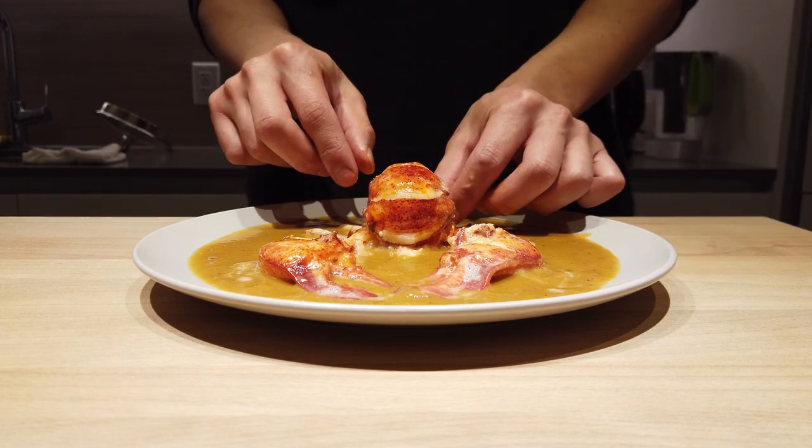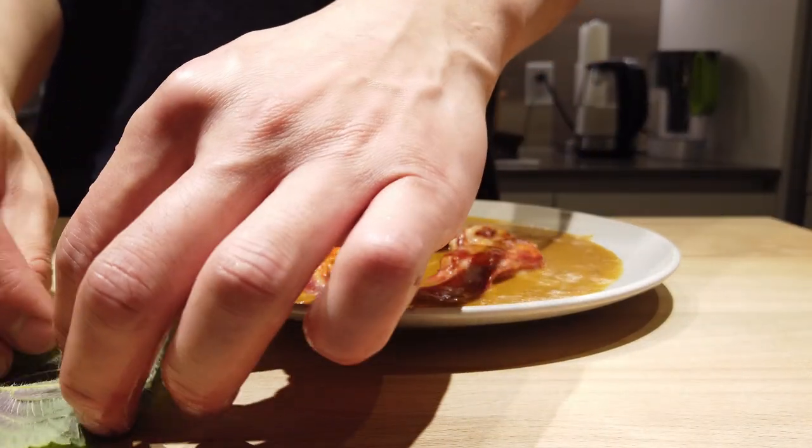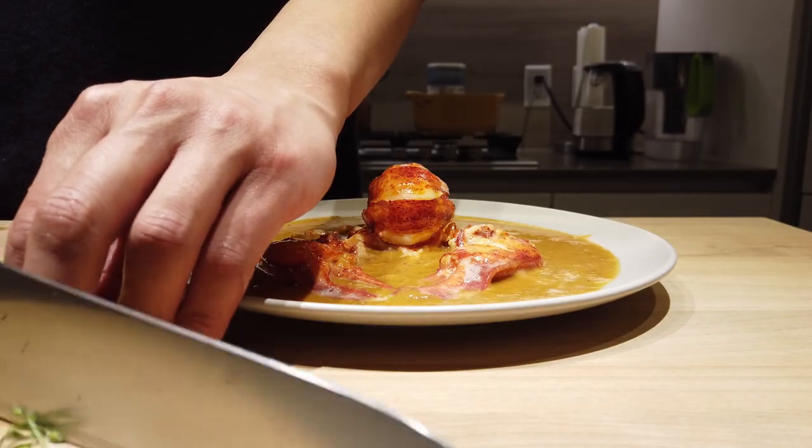Now to finish with the garnish, get a shiso leaf, roll it right up like a blunt, and just thinly slice it with a knife.